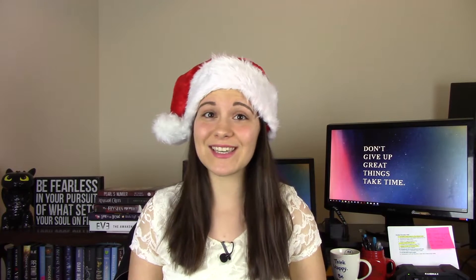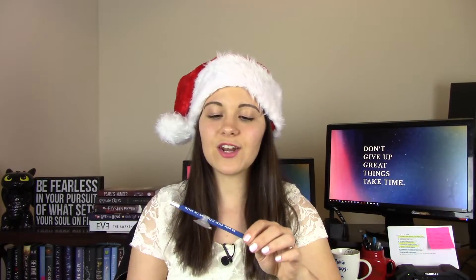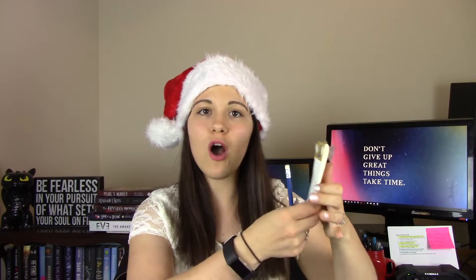Hey guys, this is Holly from the future — I'm hopping on here to add a gift I completely forgot about. When I was taking a shower this morning I actually used this gift and was like, I need to put this in my gift guide. That is Aqua Notes. They have little suction pads and they're waterproof notepads — the paper won't disintegrate in the water. It also comes with a pencil that says 'No More Great Ideas Down the Drain,' which also has a little suction cup.